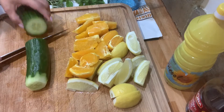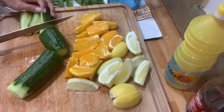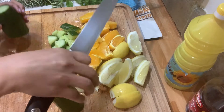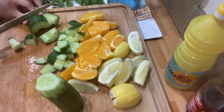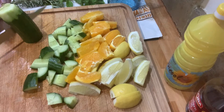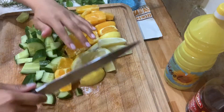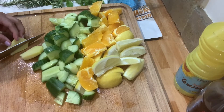And our cucumber, too — we're going to cut it this way. And I have this piece of ginger, going to cut that also.